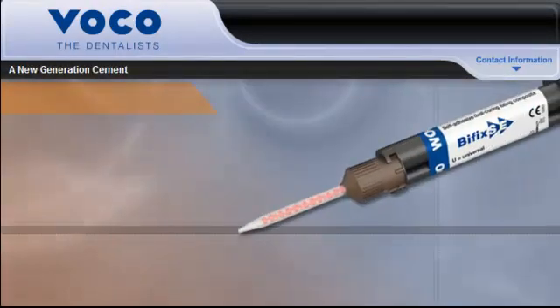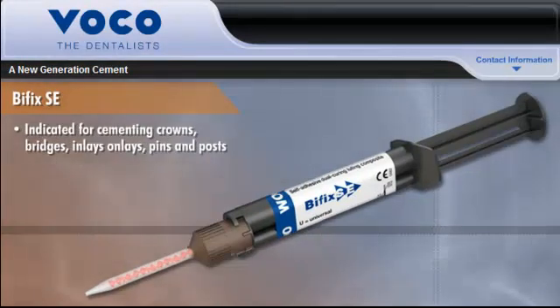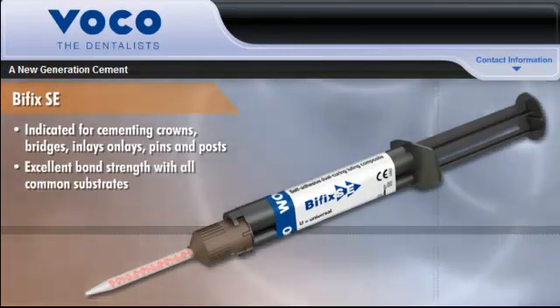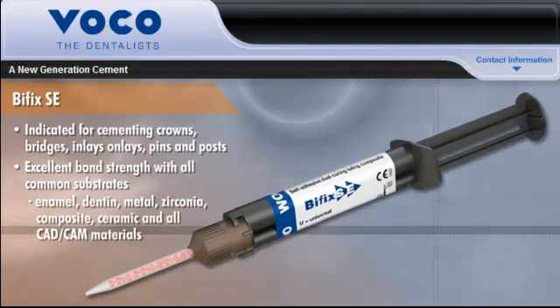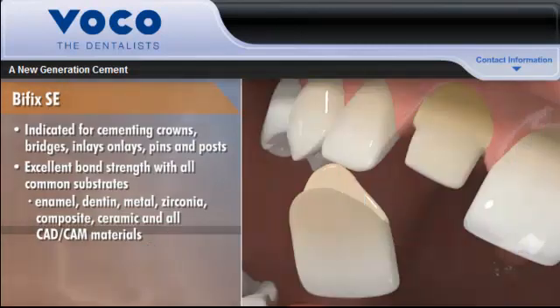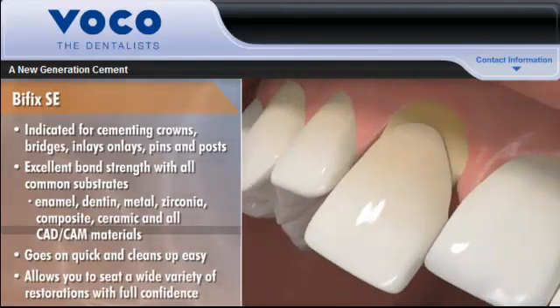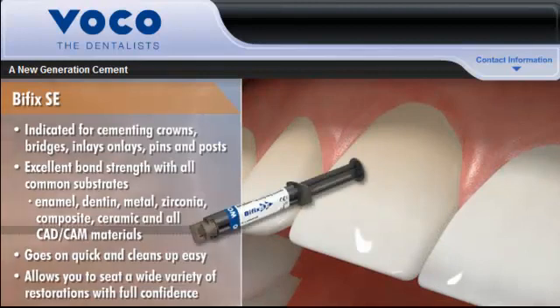Extremely versatile, Bifix SE is indicated for cementing crowns, bridges, inlays-onlays, pins, and posts, and achieves excellent bond strength with all common substrates, including enamel, dentin, metal, zirconia, composite, ceramic, and all CAD-CAM materials. Bifix SE goes on quick and cleans up easy, and allows you to seat a wide variety of restorations with full confidence in their long-term clinical success.